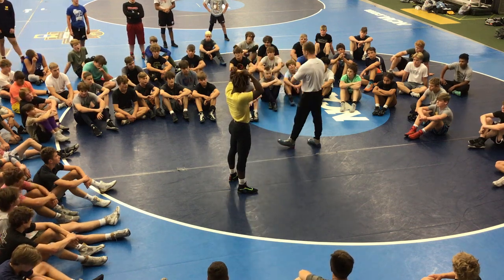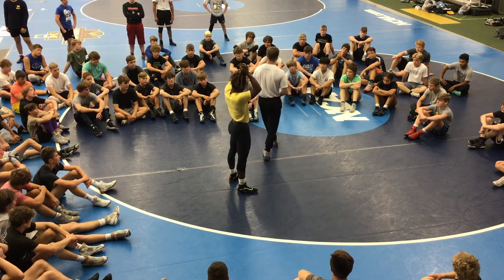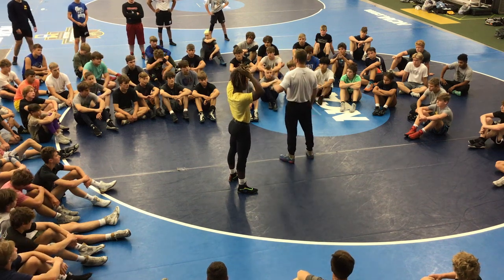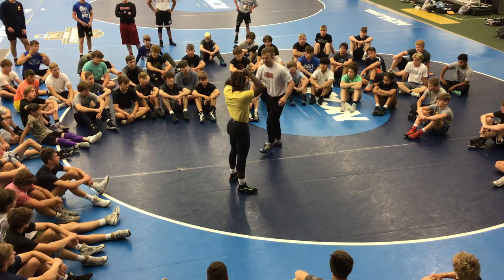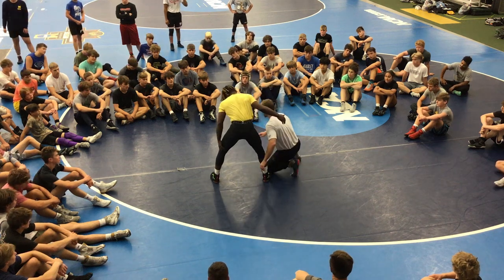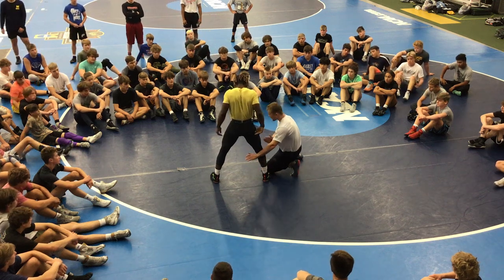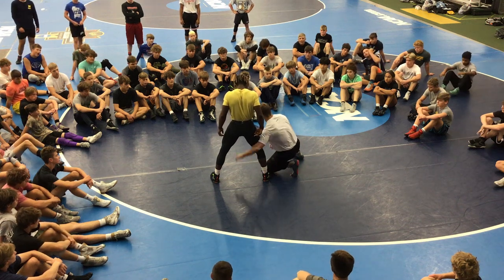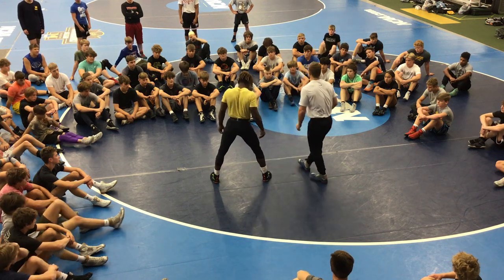The first step to this head inside single, we already completed it. When I was up here yesterday morning, I taught the head inside single high. The first step is wrapping elbow deep. When I hit my head inside — remember I'm left-handed, I wrestle left-handed — I wrap elbow deep. The crease of my elbow is on the crease of his knee. That's crucial. That's the first step to the head inside single.